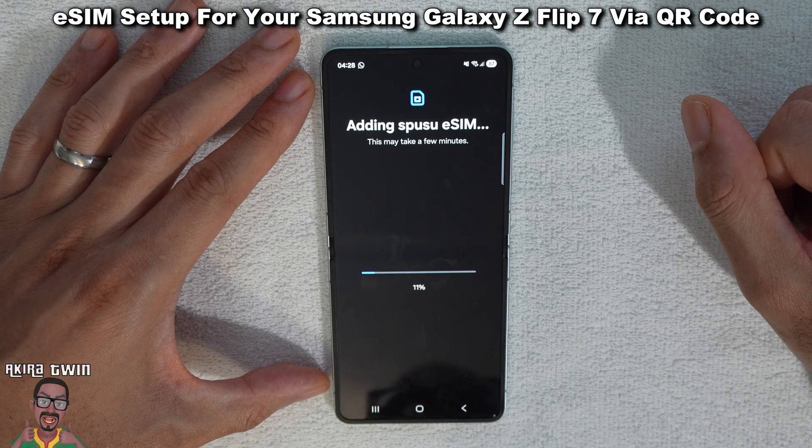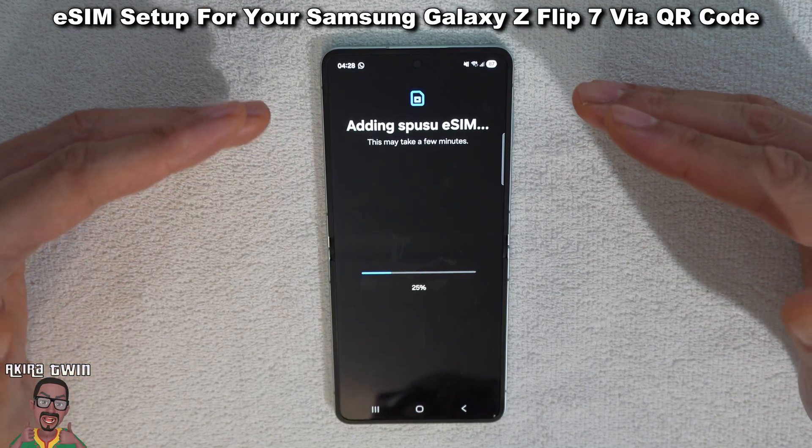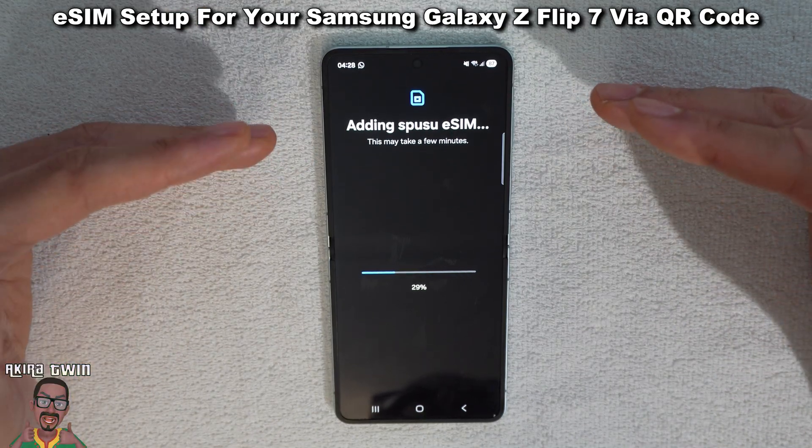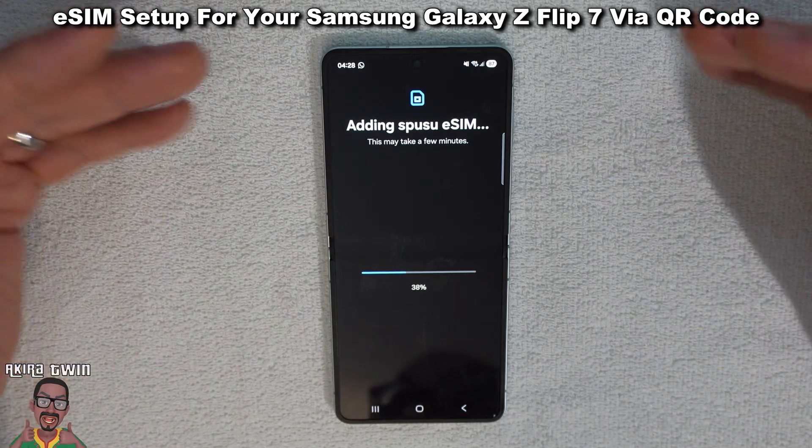This is adding your eSIM — this may take a few minutes. I must stress that you need an internet connection for this to work. So either connect to your Wi-Fi or use the mobile signal on your physical SIM if you've got one.